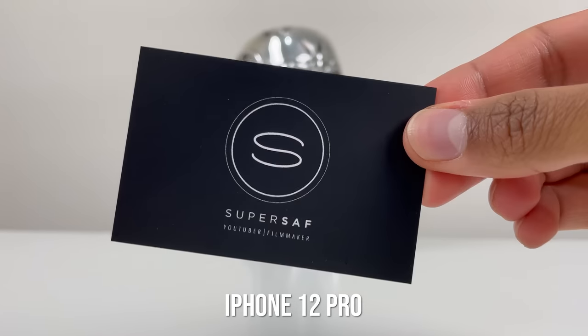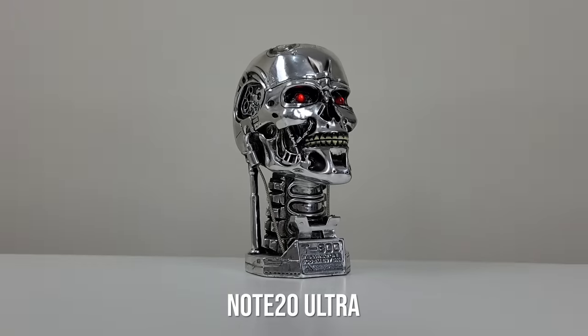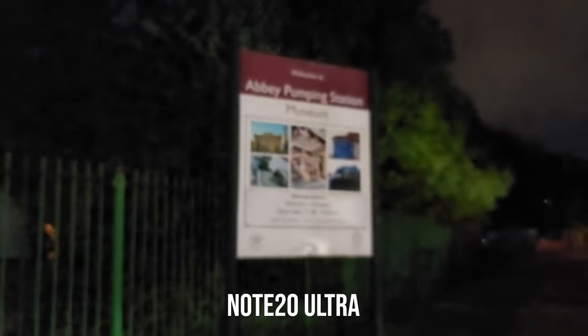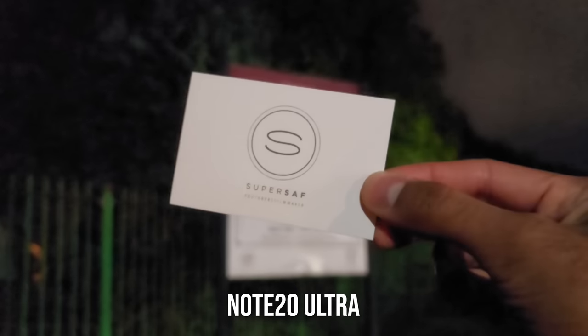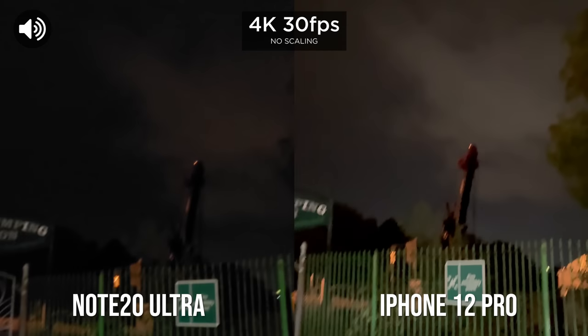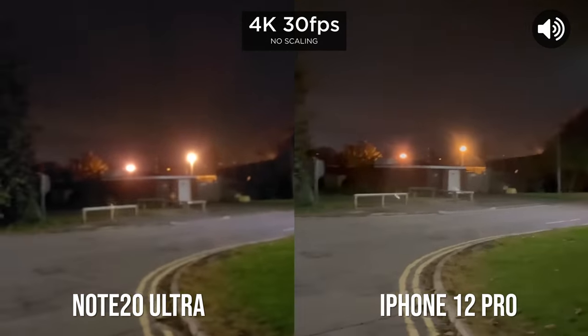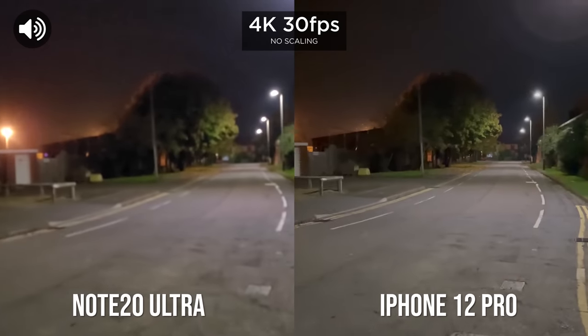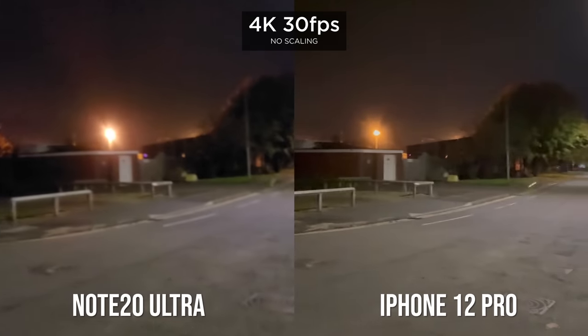When it comes to autofocus, I think both are really, really good, as you can see from these examples. However, when it comes to focusing in low light, the iPhone was better overall, thanks again to the LiDAR sensor. The Note 20 Ultra does have a laser autofocus sensor, but it just does not seem to do as good a job as the iPhone. For low-light video, the iPhone produced a brighter and much cleaner image with less noise — especially when walking, things got quite blurry on the Note whereas they were much cleaner on the iPhone. I did prefer the iPhone for low-light video.